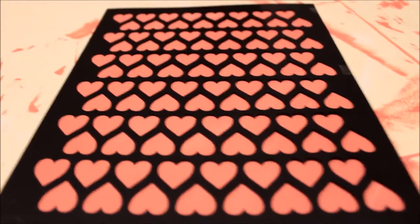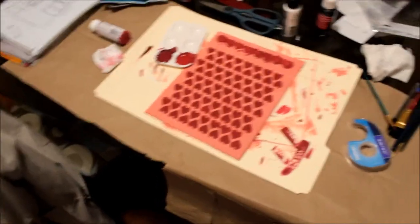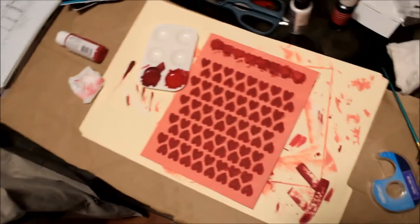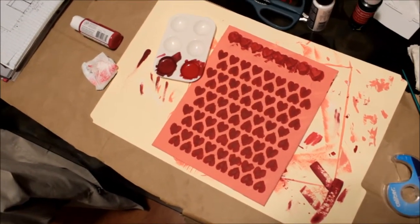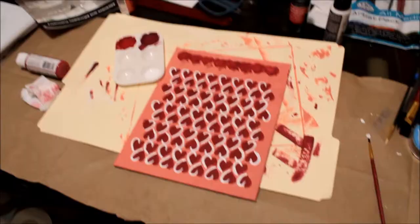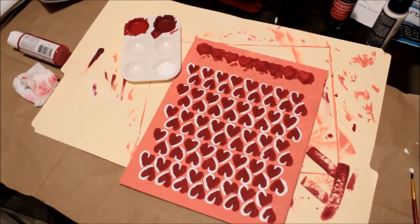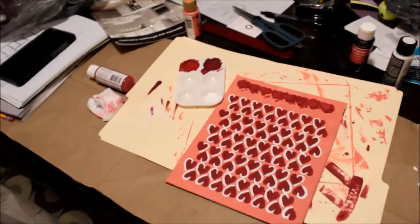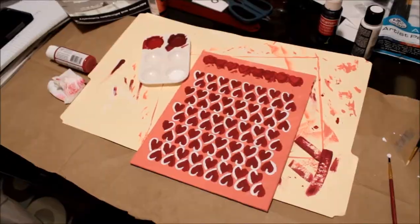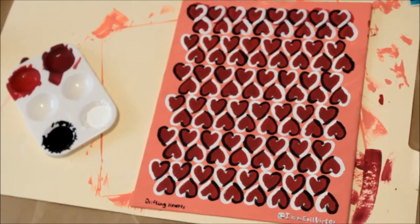Right here I just put in a stencil and painted over that. Kind of messed up up there — that's okay, I'll fix it. Looks like crap but it's getting better. You can kind of see the beginnings of the cafe wall illusion there now. Not too bad. I was trying to go for optical drifting, but it came out sort of a cafe wall.